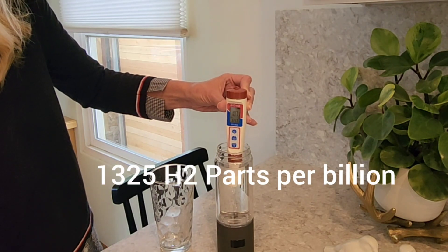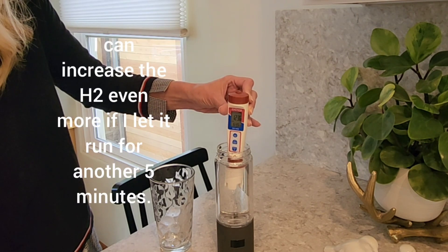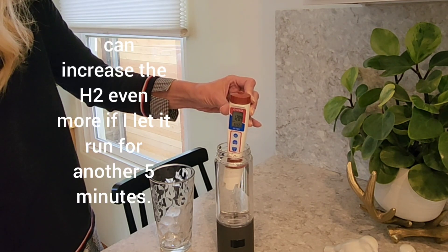I did decide to test the hydrogen levels. My first reading was around 1300, and I know that if I were to run it for another five minutes, I could probably increase that number even more.